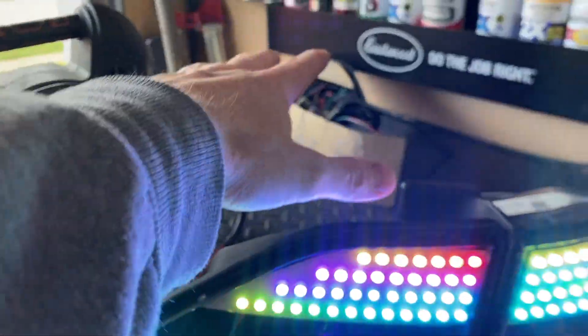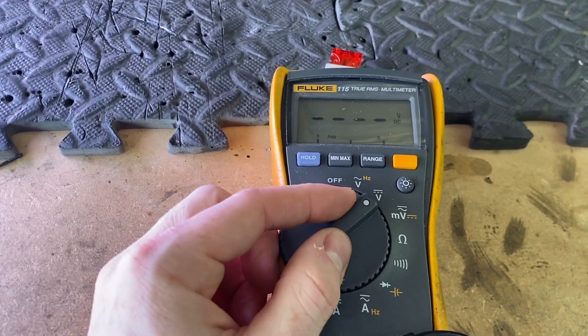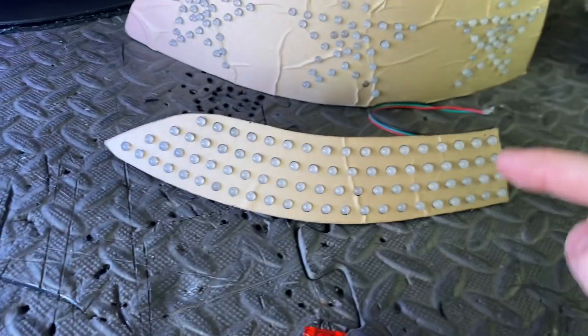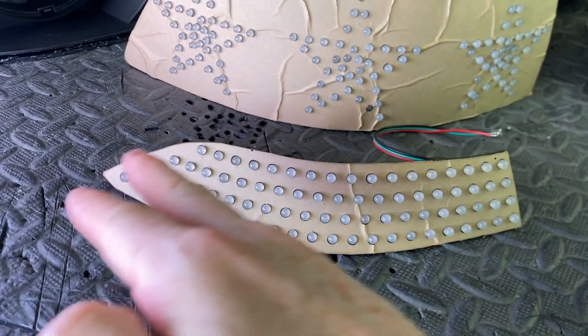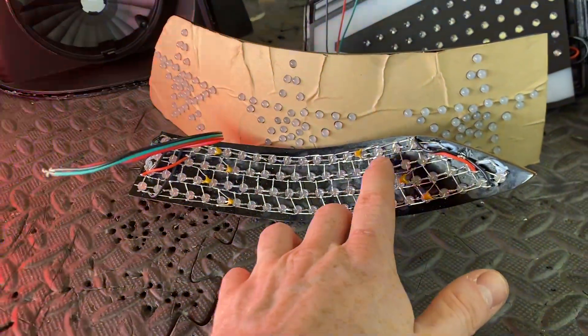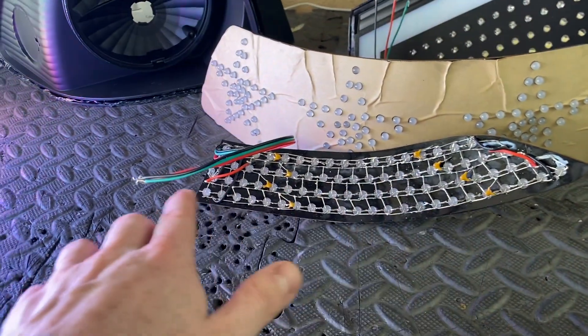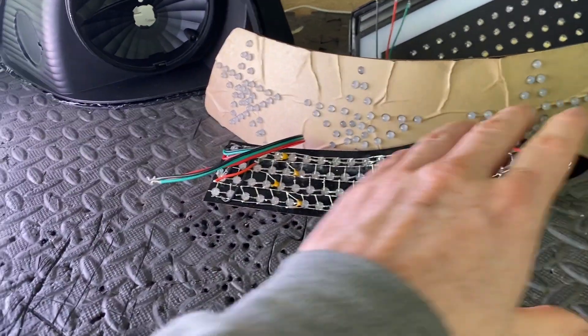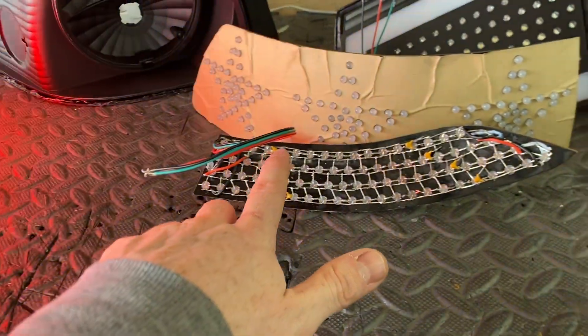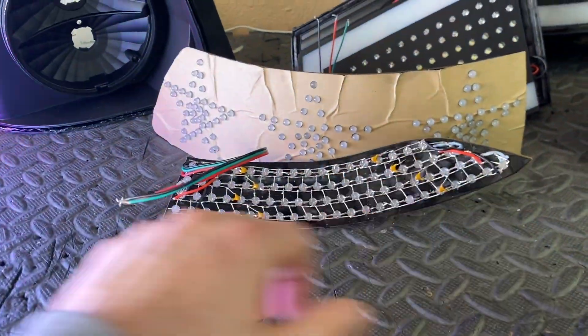So I bought capacitors, added them to every single board, hooked it all up, and it was still giving issues but getting better. I grabbed my Fluke meter, set it to voltage, and started testing at the input going all the way down. What I found was that it was losing a significant amount of voltage all the way across — even after I added little jumpers connecting the top row down to the bottom row. These are taking so much power that even with the caps in there, we were having some issues.